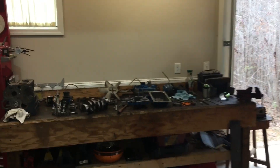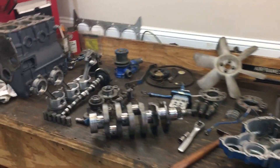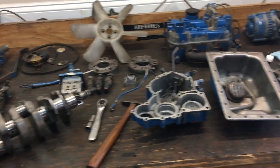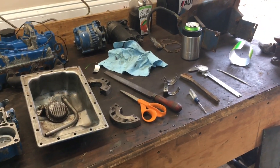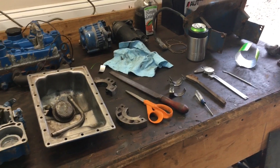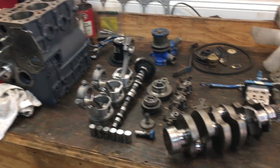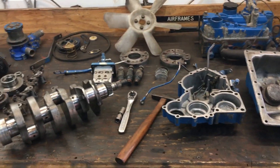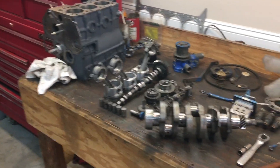Okay folks, today is the 23rd of December 2020. Here on my workbench I have a completely disassembled Shibara S753 one-liter three-cylinder diesel engine that was removed from a 1986 Ford 1310 compact tractor.